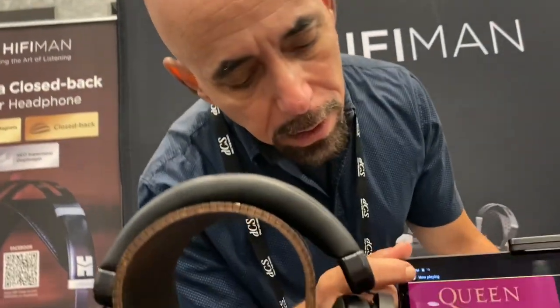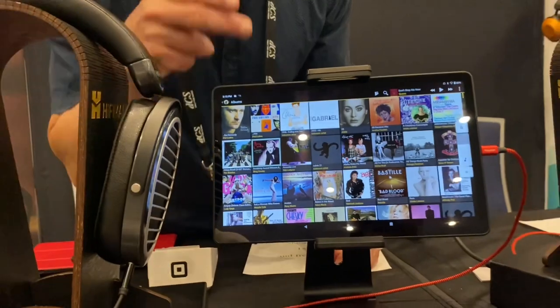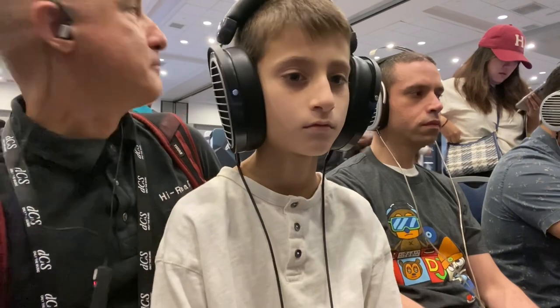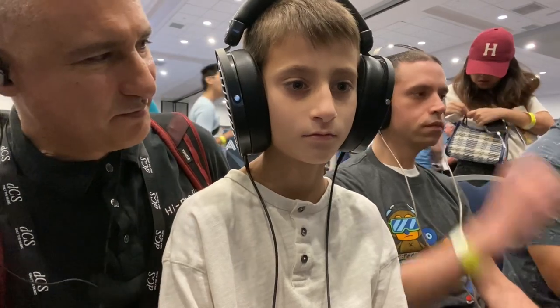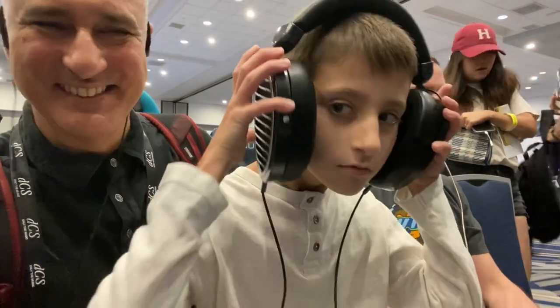This is the Edition XS — the most popular headphone right now. And this is the EF400. He loves Queen — go ahead and adjust the volume. Alright, let's have a listen, just be sure the volume control is set right. Yeah, that sounds good.